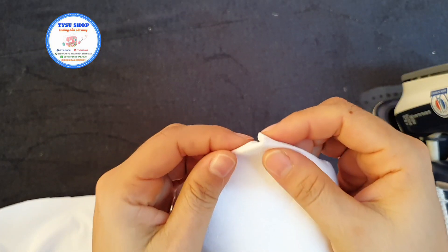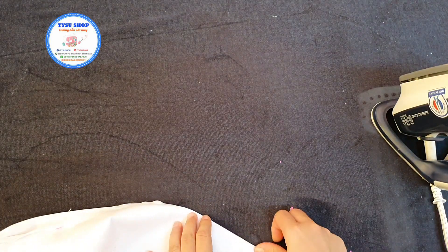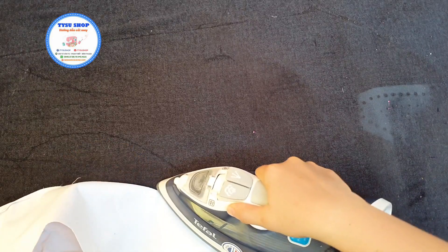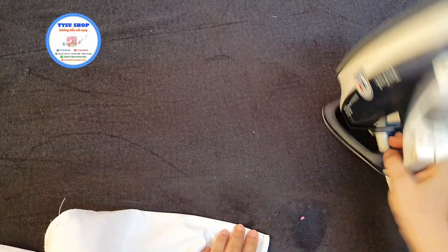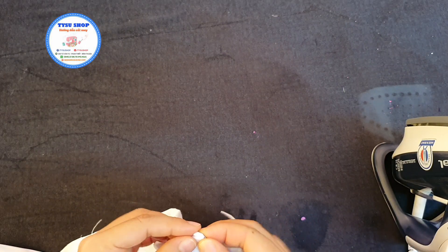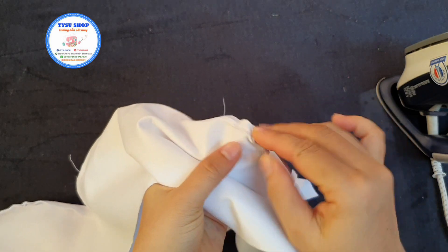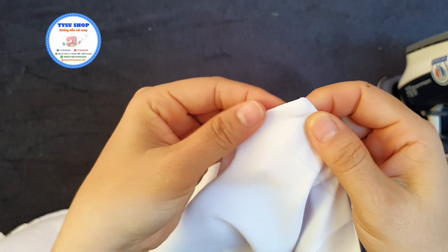Khi các bạn ủi góc vuông, bạn nhìn thấy không? Rồi các bạn sẽ ủi luôn cho mình cái phần này. Góc này nó chưa được vuông, nên là nó có lệch đi một ly thì mình cũng phải chỉnh lại cái góc. Để khi mình lộn ra là nó sẽ vuông nha các bạn. Thì khi các bạn ủi được cái góc, các bạn giữ cái góc này các bạn lộn ra cho mình. Thì các bạn sẽ ra được cái phần góc vuông của cái phần ve áo.